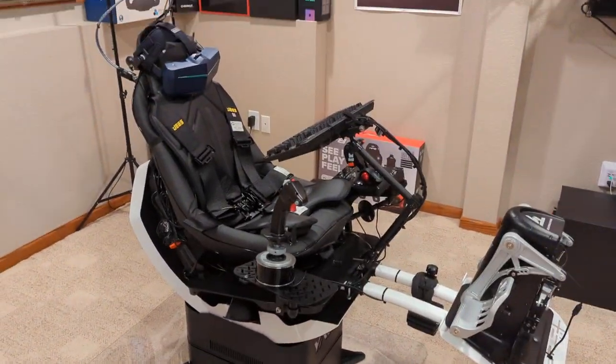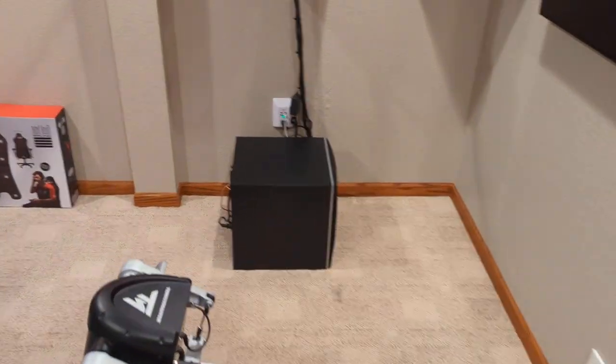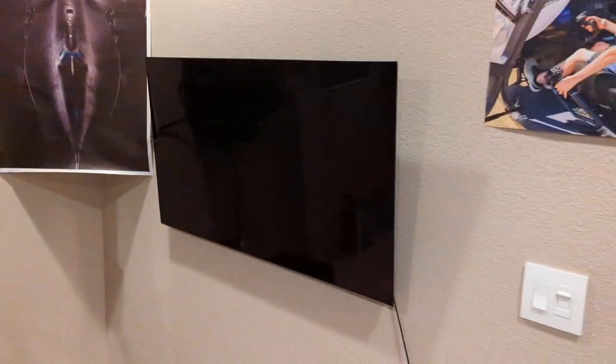Now let's get to what everybody wants to see. This thing and the computer — I'll go real fast. LG C2 OLED, 4K 120 — a super nice TV for a gaming monitor. It is awesome. Get the C1 or C2, they're both good.